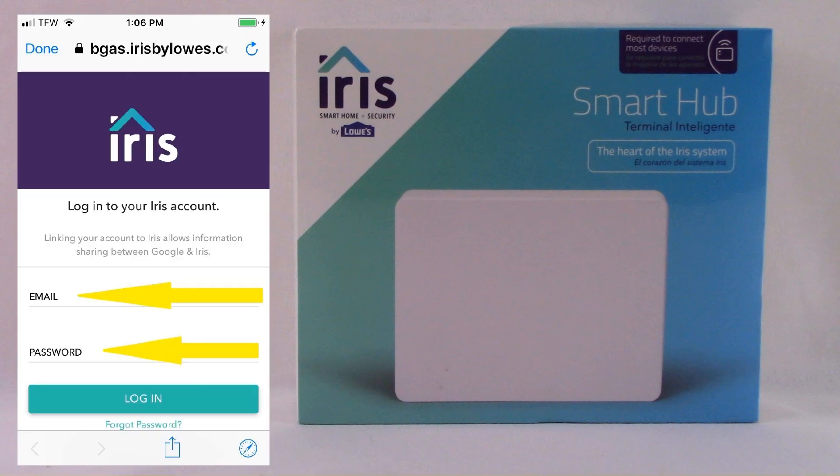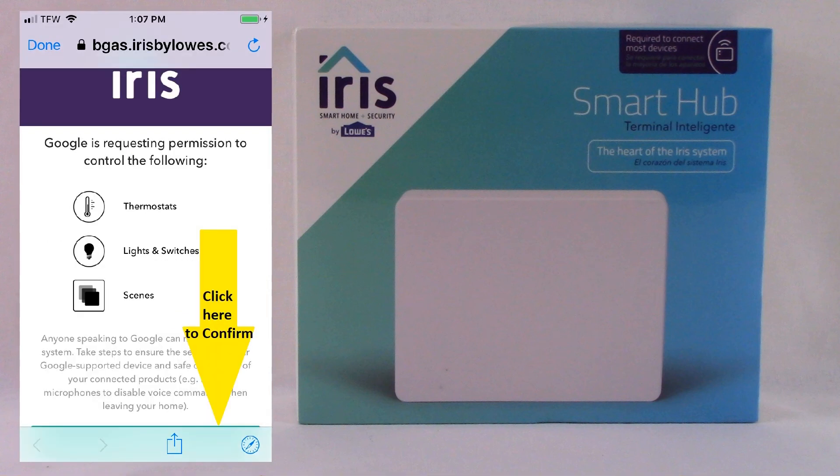The next screen that pops up is that the Lowe's Iris system is going to ask you to log into your Lowe's Iris account by inputting your Lowe's Iris email and your Lowe's Iris password. Then click Log In. If you put in the correct email and password, the next thing Iris is going to ask you to do is authorize Google Home to control your Lowe's Iris system, and that'll be at the very bottom of the app screen.